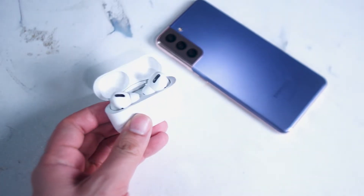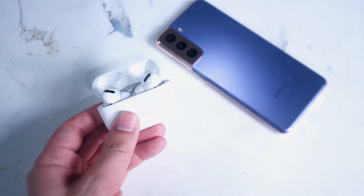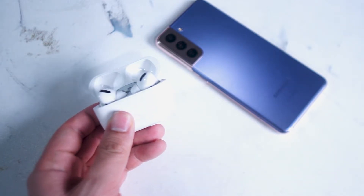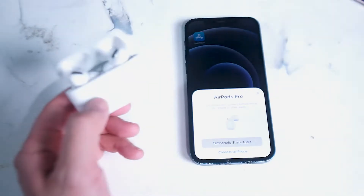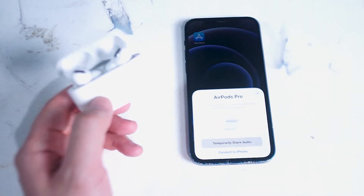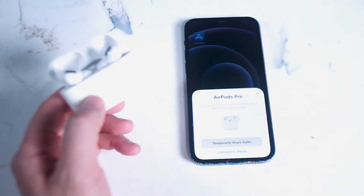The AirPod Pros have been released for several years now and despite the fact that there's been other earbuds released with active noise cancellation, with Apple's updates they still remain to be a very good value for your money, particularly if you have an iPhone.